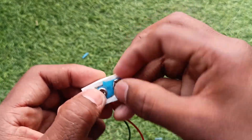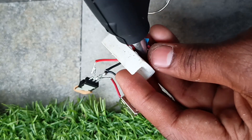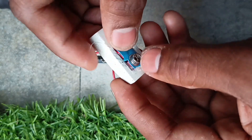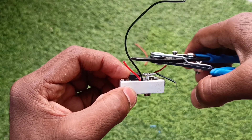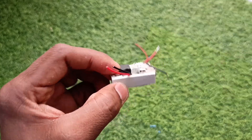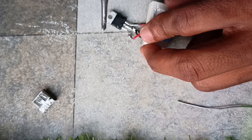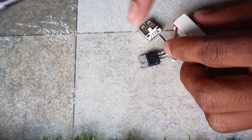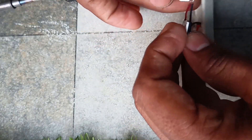Now take the battery clip and with the help of glue, stick it to the eraser. Trim the extra wires so you can fit the whole circuit in the eraser. Then, as per the diagram, connect the positive lead to the input and negative lead to the base or ground of the voltage regulator. You can always refer to the circuit diagram whenever you want.